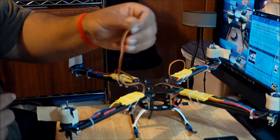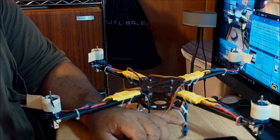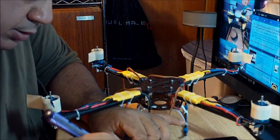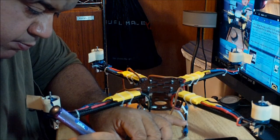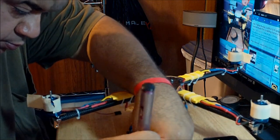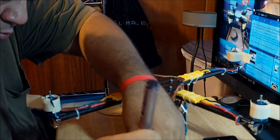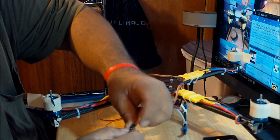I'm going to remove the positive connector from the other three ESCs and leave only one powered — the one from motor number one. Just leave that one alone and remove the positive connectors from ESCs two, three, and four. Just apply some pressure with a screwdriver to pop the connector out.